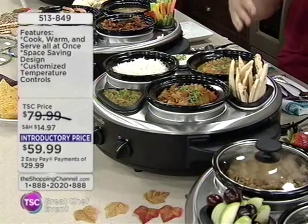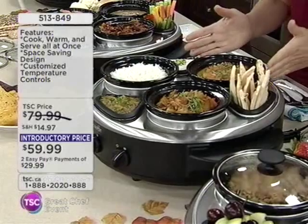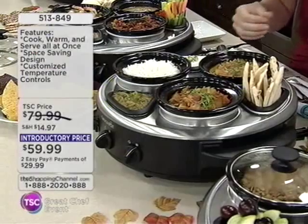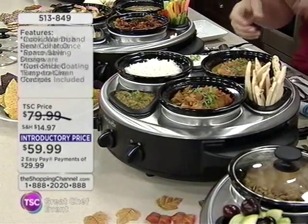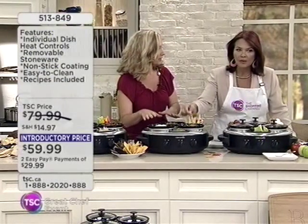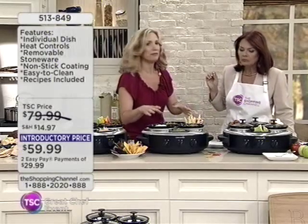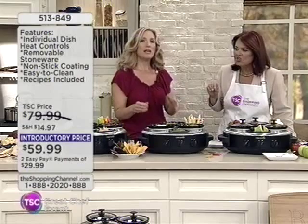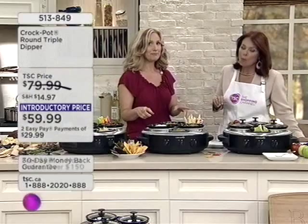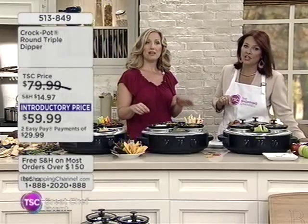You would prepare your food first. You can keep it warm whether it's takeout, Asian food, or Chinese food — bring it home, turn it on, put it in here, and keep it on the table or buffet table. Nothing is better than having fresh, warm food. If you're the hostess with the mostess, this also makes a great gift. It's very affordable at $59.99.